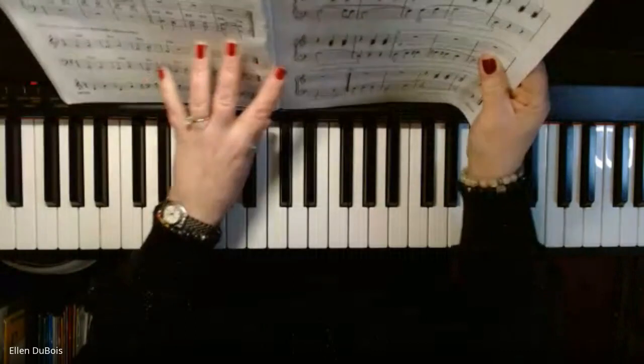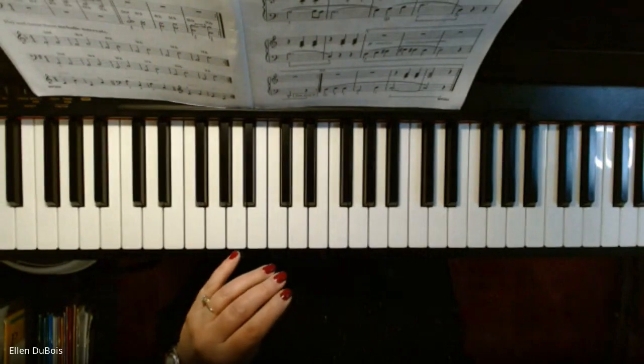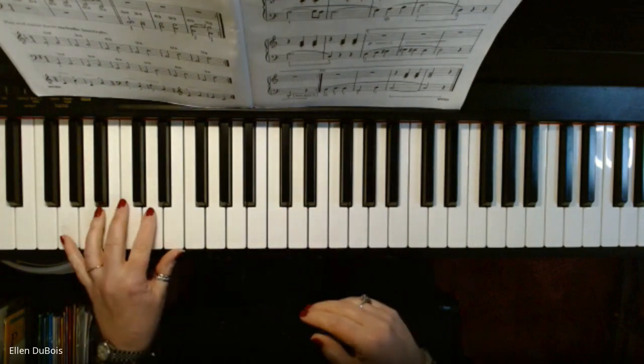So I will play this for my student Zara, and for anyone else who is working on this particular song, In the Ocean Deep, out of the Bastien book. I hope this helps you as well. I will slow it down — it's a little bit tricky.